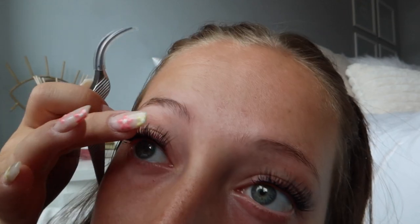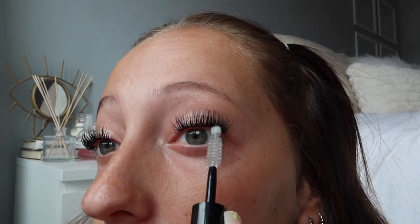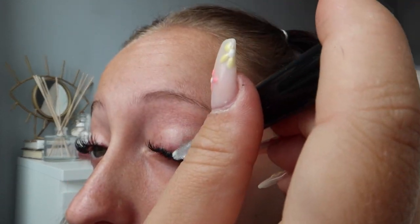Once all the lashes are where I want them, I flip the wand over and fuse them — you put it over all the lashes and squeeze them together, which really makes them stay. Then I use the Glass sealant underneath my lashes and over the top as well. If they're still feeling a little wet or tacky I use the Blow tool to fully dry them out, and lastly I curl them again with the eyelash curler for extra curl.